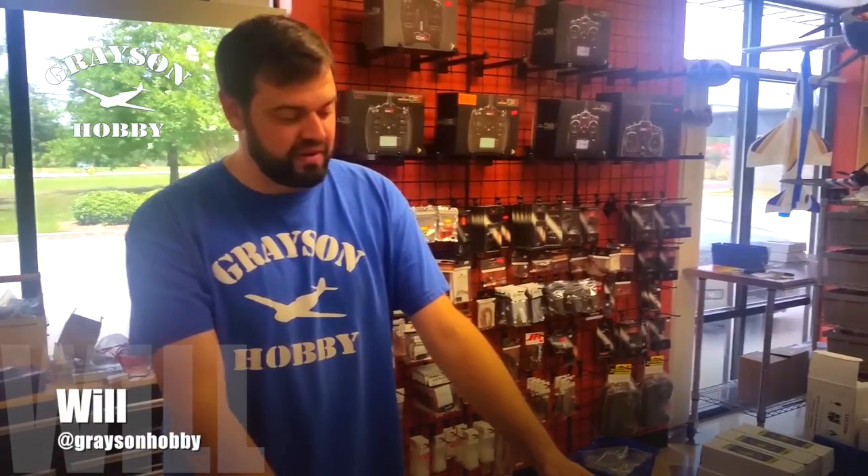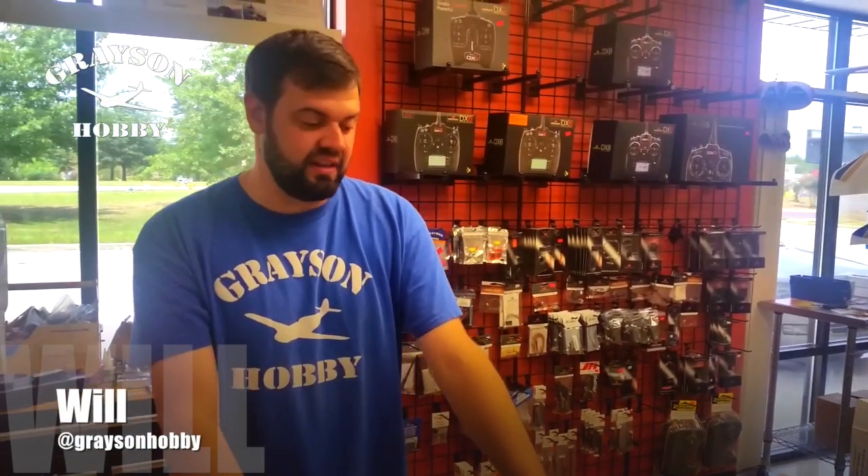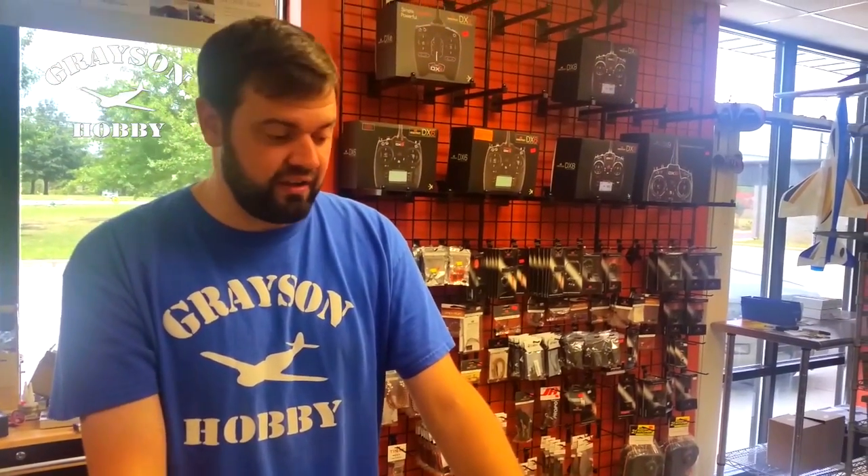Hey guys, Will and Grayson the Hobby here. I've got a lot of questions about the Falcon 250 and how to get it out of the box and go flying. It's just a quick run through of getting it going.